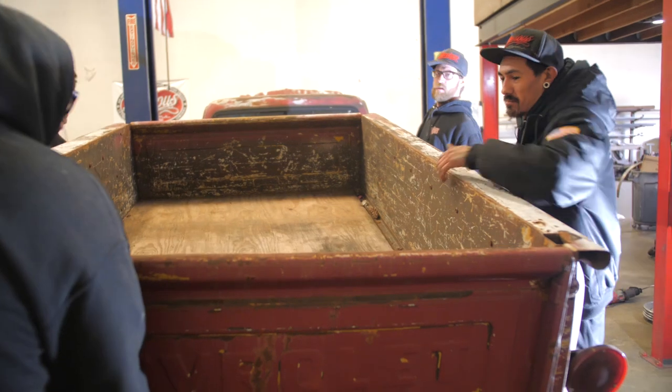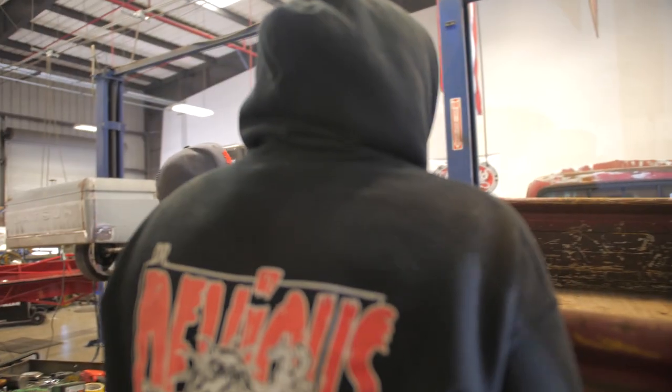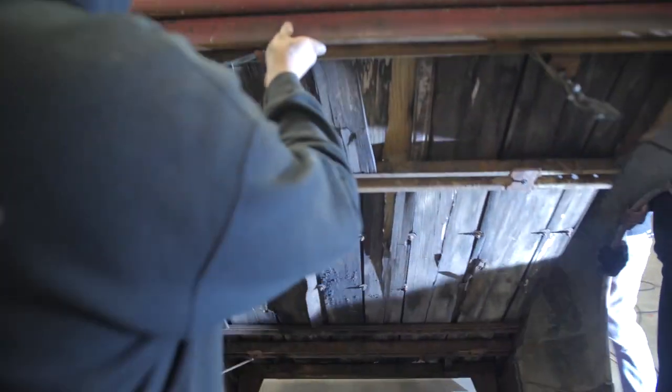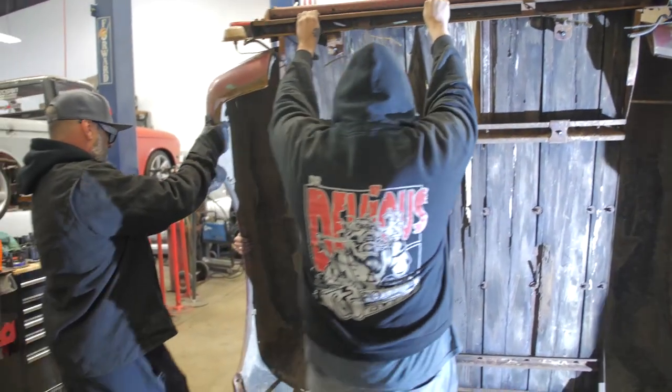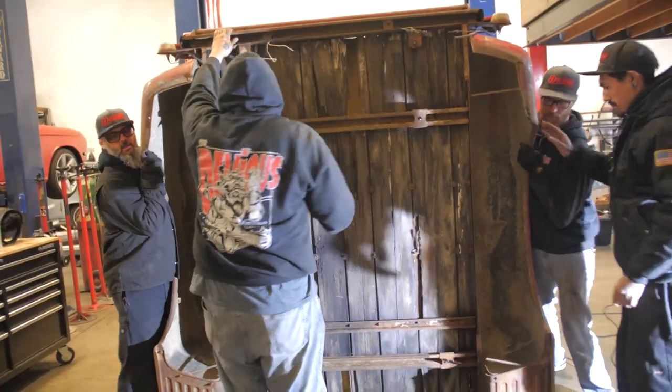Up and back, up and back, up, up, up, down in front. Slide it back — okay, good.